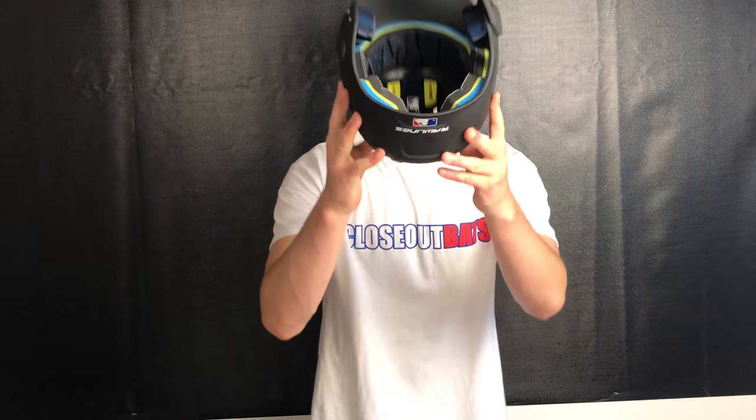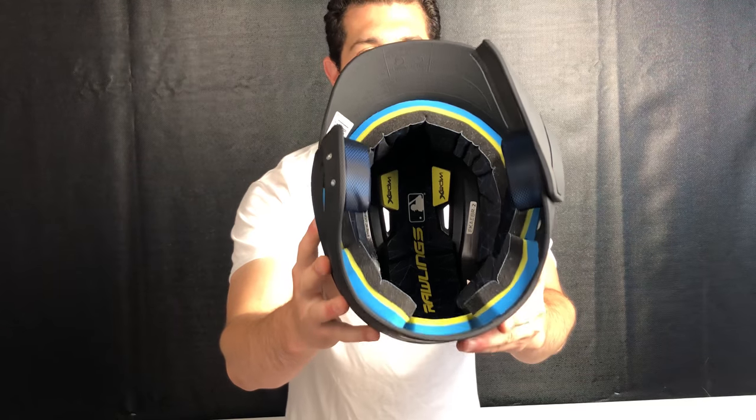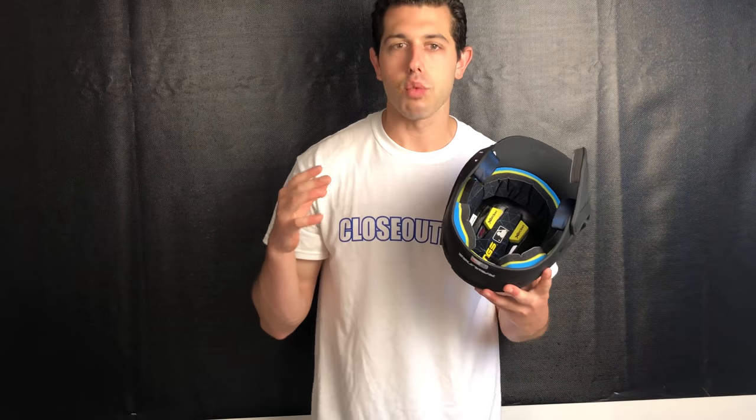You're going to see this yellow padding on the inside of it — we call this impact padding. This padding is built to take a beating, to last, and to hold up over numerous years. So if you're looking for a top-line helmet with that new C-flap design, look no further than the Mock helmet from Rawlings.